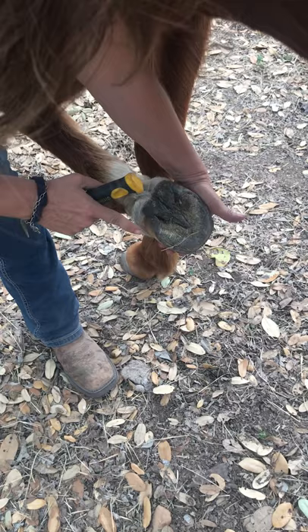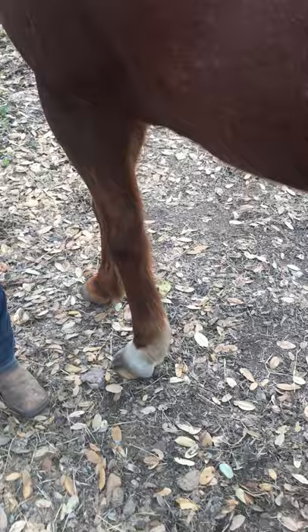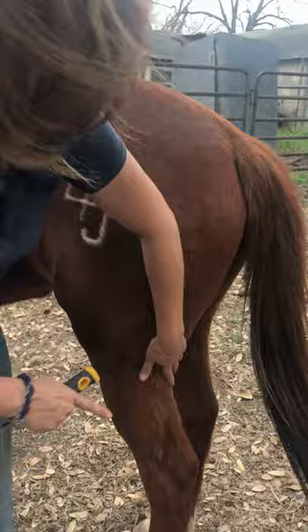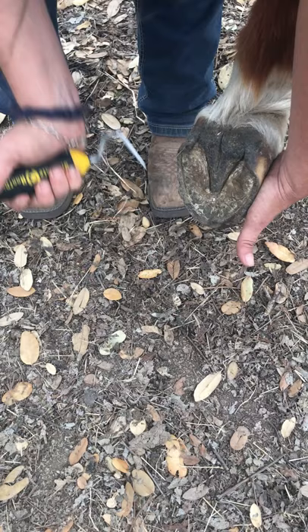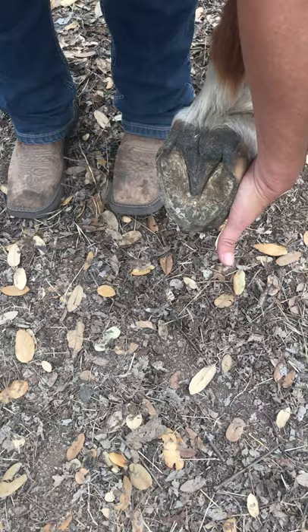I'm going to gently replace her hoof, take my hand from the withers, take it down her back, down her hindquarters, and I'm going to squeeze this, which is called her hock. She lifts her foot — catch, transfer — in, up, out. If there was something in it: in, up, out. I'd clean anything in here if there was something. Notice I'm still pretty square; I don't have my feet underneath her. I'm going to place her foot back, go to the other side, and repeat the process.